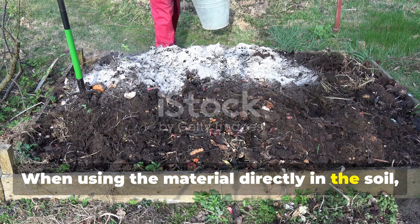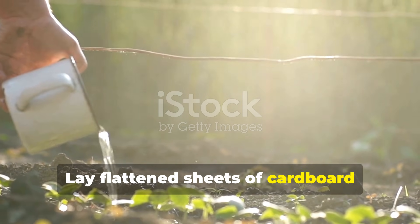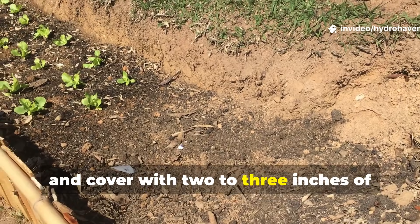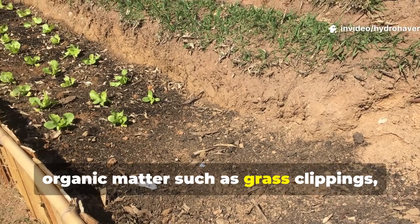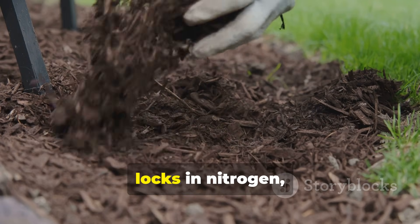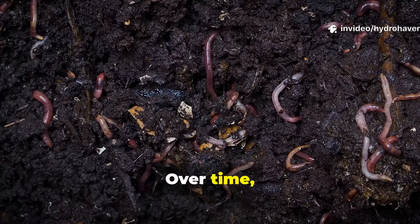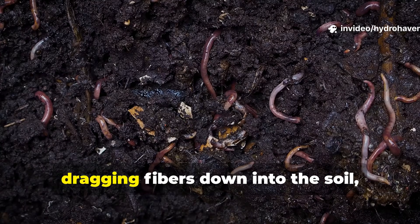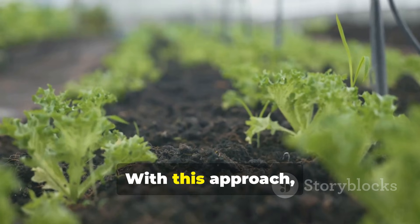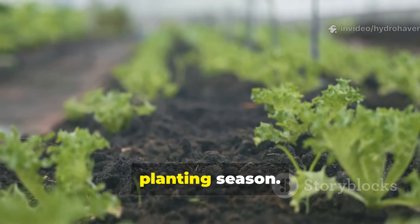When using the material directly in the soil, the method shifts toward patience and layering. Lay flattened sheets of cardboard directly over a bed you want to enrich, soak them with urine, and cover with two to three inches of organic matter such as grass clippings, leaf mold, or compost. This cover prevents odor, locks in nitrogen, and provides a living blanket that keeps the cardboard moist. Over time, worms will tunnel through the cardboard, dragging fibers down into the soil, while fungi lace across the surface. With this approach, you can expect the cardboard to transform into garden-ready fertility by the next planting season.